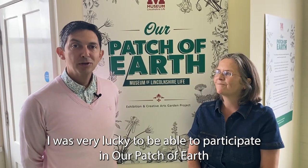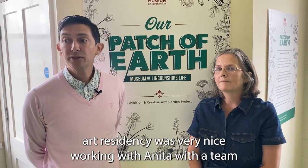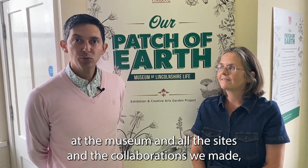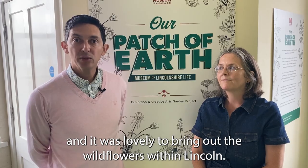I was very lucky to be able to participate in the Our Patch of Earth art residency. It was lovely working with Anita and the team at the museum, all the sites, and the collaborations we made. It was wonderful to bring out the wildflowers within Lincoln.